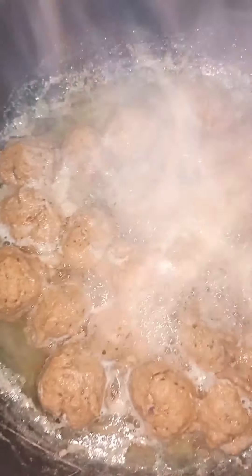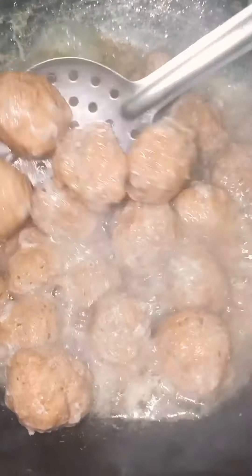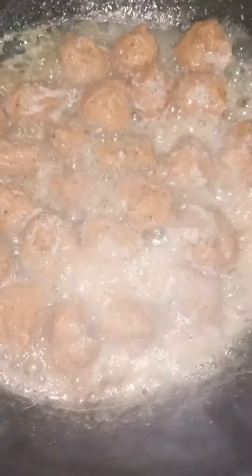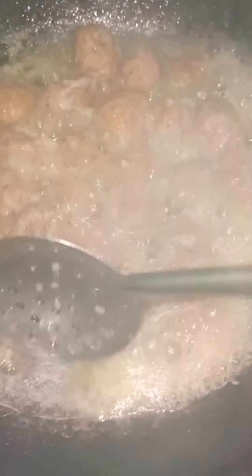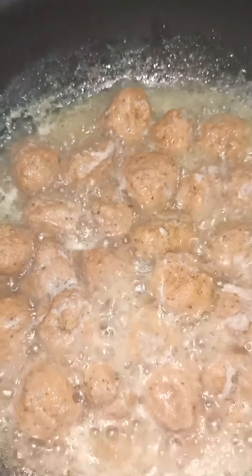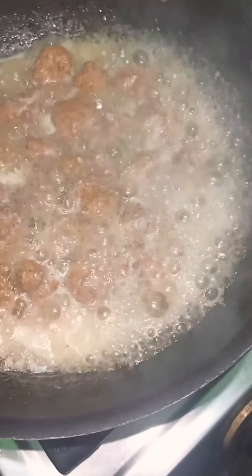So you can use a little bit of water. You can use water. The first thing I want to show you is after 15 minutes of water. You can open the water.